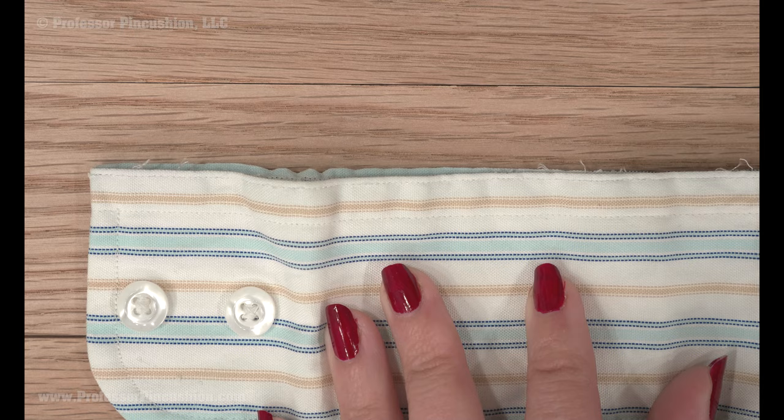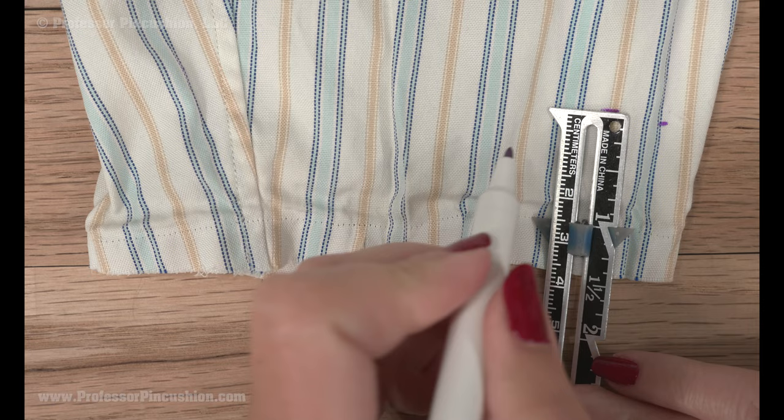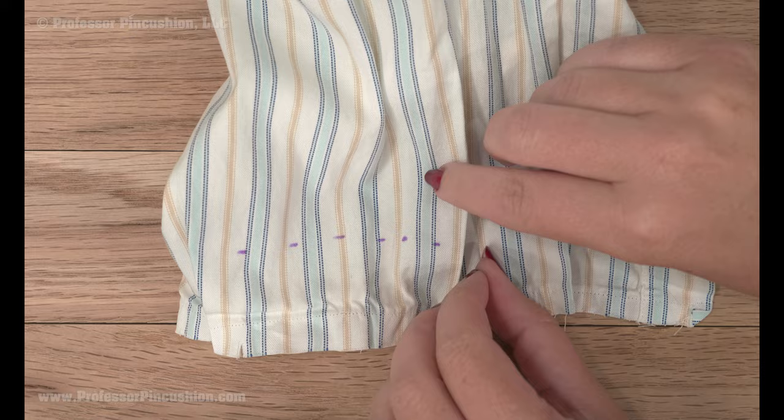From the previous stitch holes, measure up your desired amount that you want to shorten your sleeve by and mark it with a fabric marker or chalk. If you have a previous pleat in your sleeve, refold it and pin it into place.